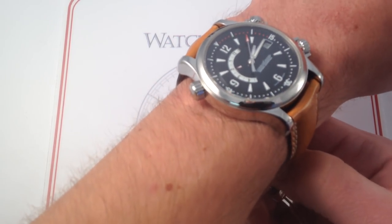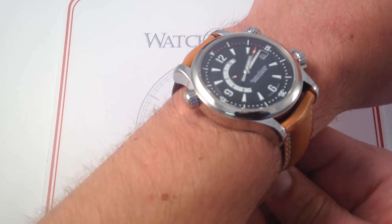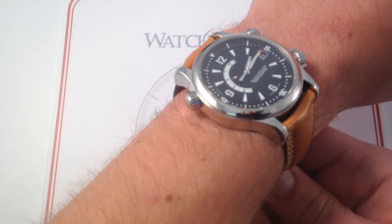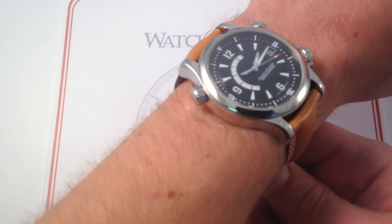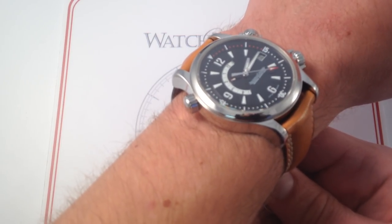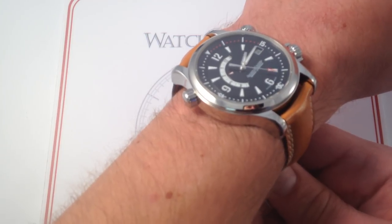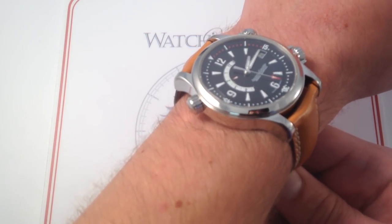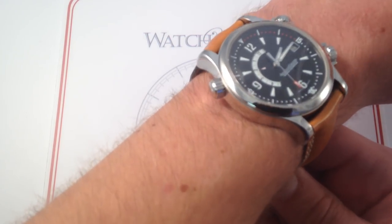Now, this case is kind of famous. I call it the 146 case, because in the seven-digit JLC case code, 146 is the code that describes this particular 41.5mm case. It was used on everything from this watch here, the Master Compressor Memovox, up to the $92,000 Grand Memovox in platinum. So it got a lot of use in the JLC lineup, and that's probably because its proportions were just about perfect.